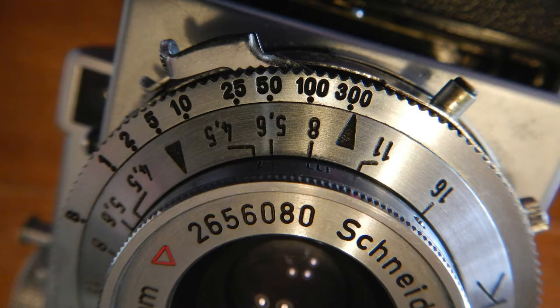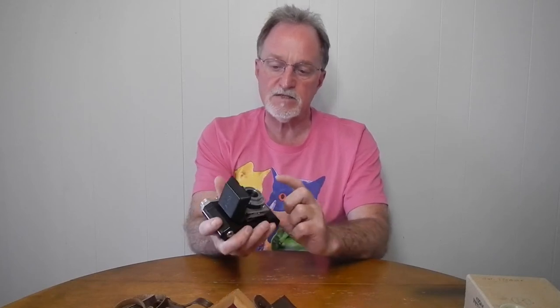The Prontor S shutter goes from one three-hundredth of a second to one second plus bulb. This is a later Prontor S. The ones with these features — with the X-Sync and a delay function, a self-timer — that's more like the ones that were later labeled SV.